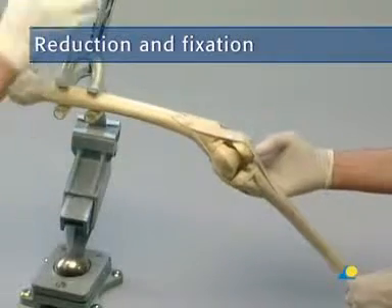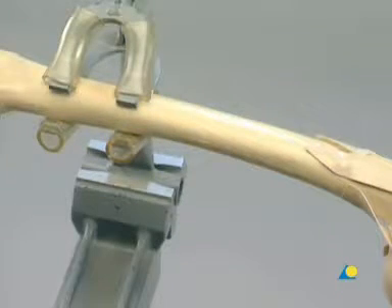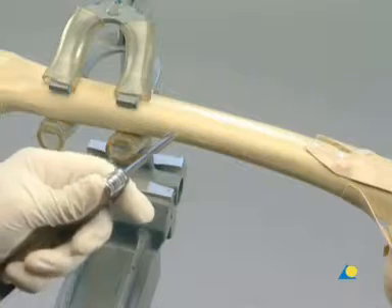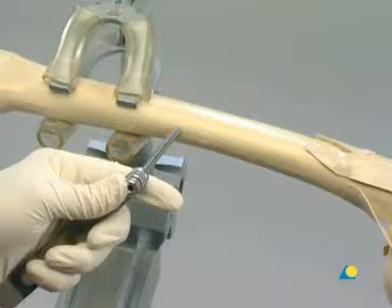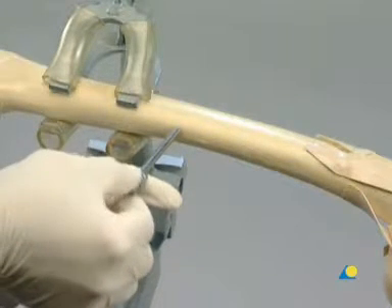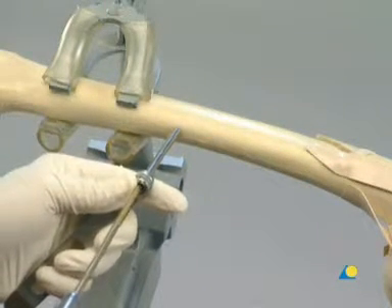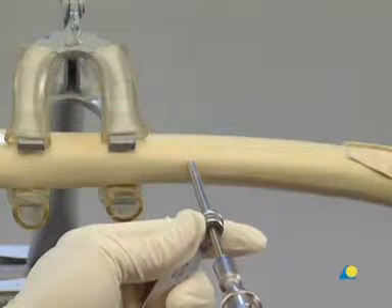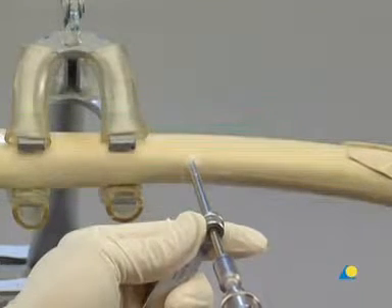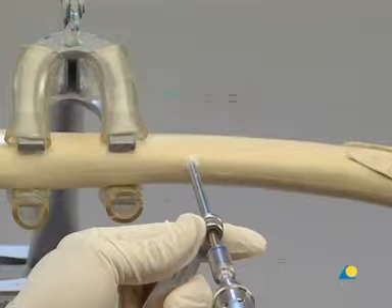The bone model is secured in the clamp as if the patient were in a supine position. The drill sleeve assembly is placed directly onto the bone surface in the mid-portion of the femoral shaft in the direct coronal plane. The trocar is removed and, since self-drilling self-tapping shunt screws are used, the drill sleeve is also removed. A shunt screw is inserted into the adapter and the power drive is used to advance this first self-drilling shunt screw. The drill sleeve is positioned to ensure purchase of the shunt screw in both the lateral and the medial cortex.